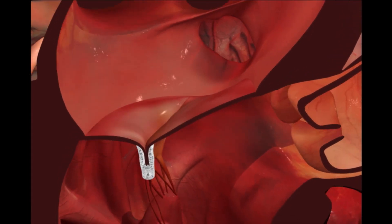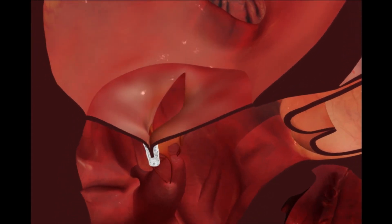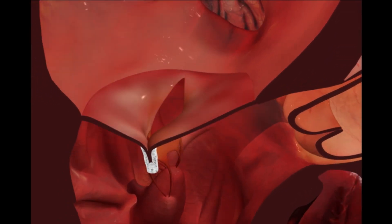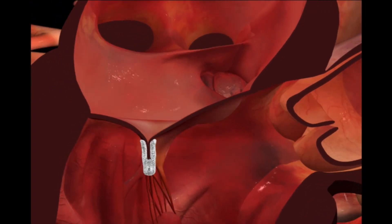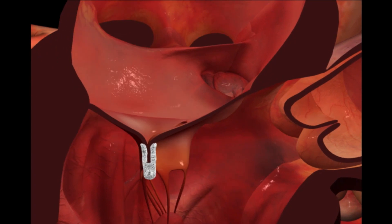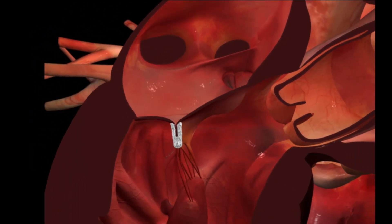Securely attached to both leaflets, the clip moves with the valve, allowing blood to flow through each opening. The mitral valve is repaired without open heart surgery. The MitraClip device is made of metal and covered with a polyester fabric to promote healing.